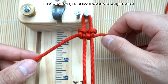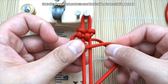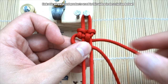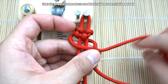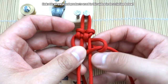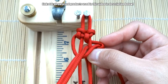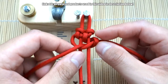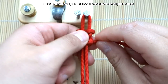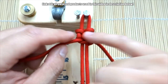Now you're going to repeat that. This strand is always going to be the lead strand that goes across the middle — bring it across the middle like so. The cord on the right, put that over top this strand, then bring the lead strand through the middle and towards you and close that up. When you tighten this, you want these knots on the outside to remain on each side.